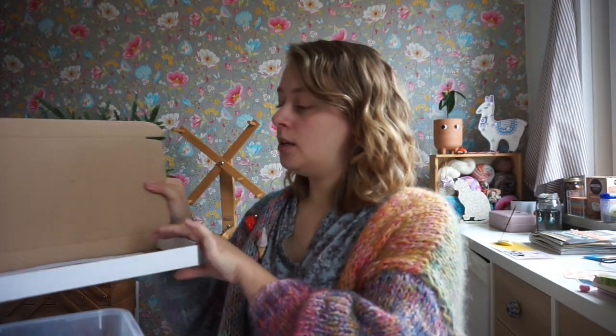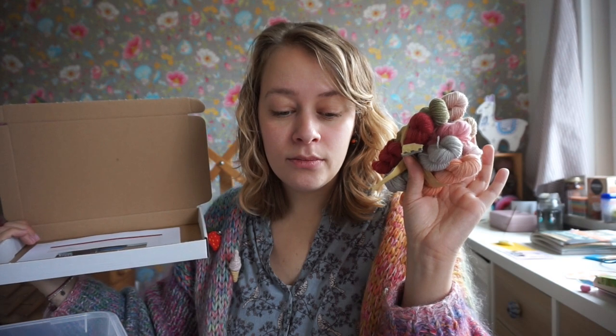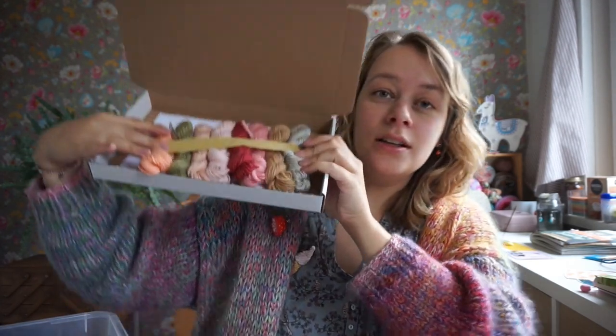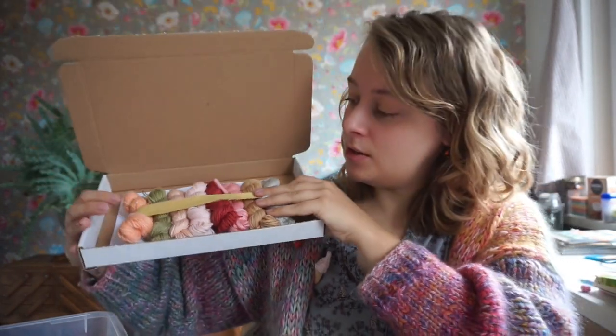I'll be packaging them in these boxes I've had for a while — if I ship the mini skeins loose it costs a lot more in shipping, so I want to send them flat. They fit nicely into the box, and I'll cozy them up with pretty tissue paper. You'll get the mini skein set and the pattern. I don't know the price yet — that's arguably the most difficult thing about selling a new product — but you'll find them in my shop tonight.